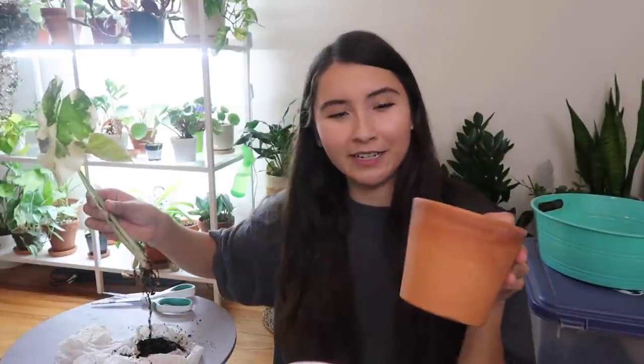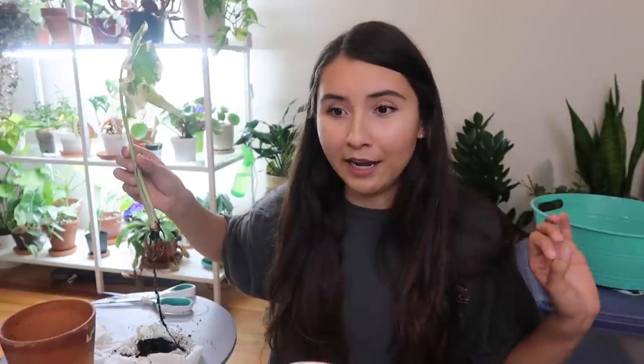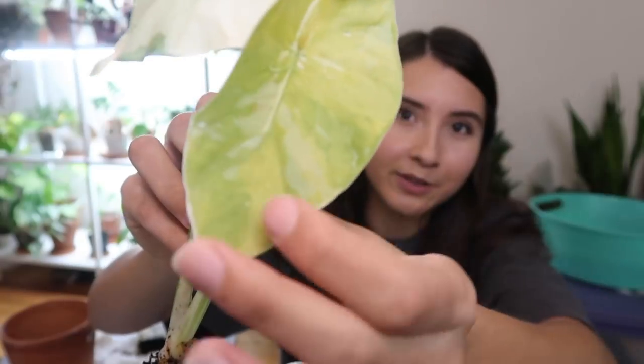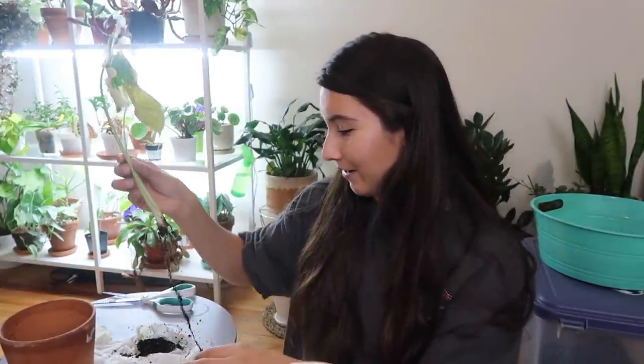I'm gonna pot him. I have a little pot for him right now - he has old roots sticking to it - and I have my soil that I made. I'm gonna pot it up and hopefully it will recover really well because this leaf is also kind of yellowing. It's pretty much done - that's the end of its life cycle. It was probably so gorgeous. So yeah, we're gonna do that right now.